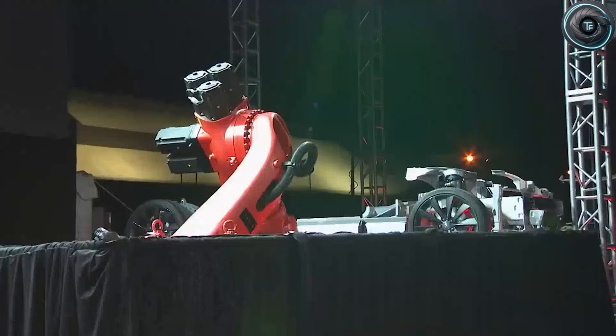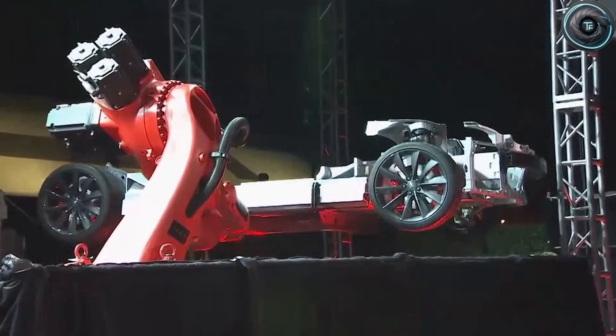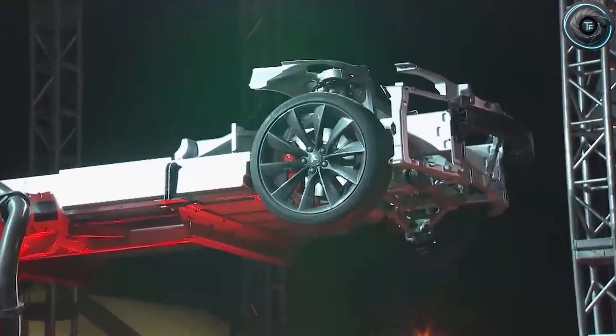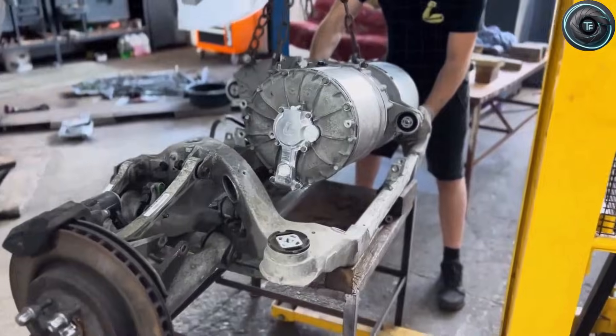Now here's the twist that should make you pause for a second. The car picking up that challenge isn't some $100,000 flagship. It's the 2026 Tesla Model 2 Senior Edition, and the secret isn't one wild feature. It's a pairing that sounds almost wrong when you hear it out loud.